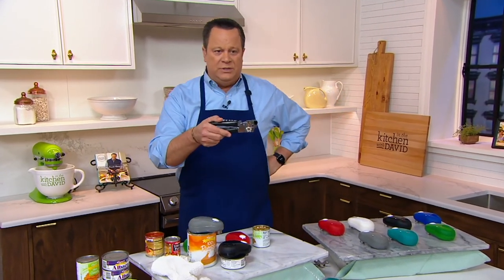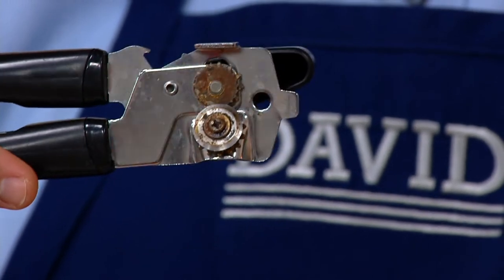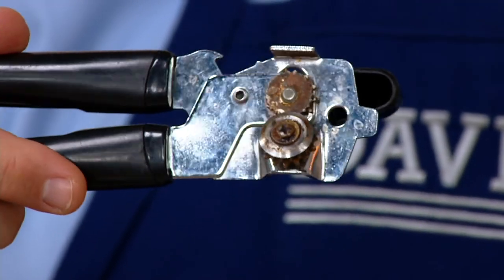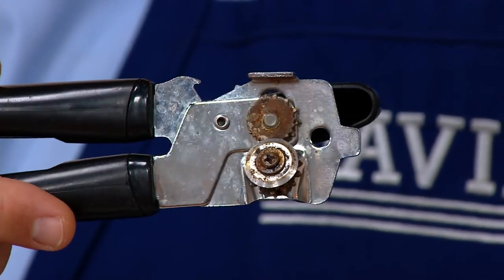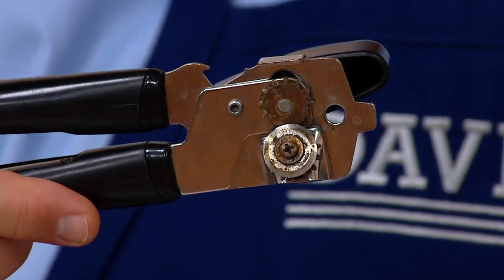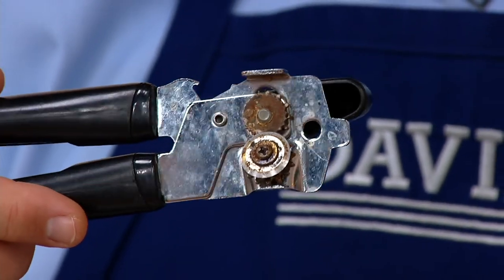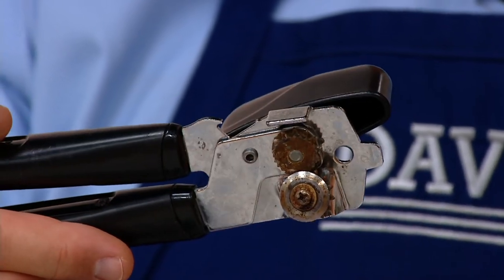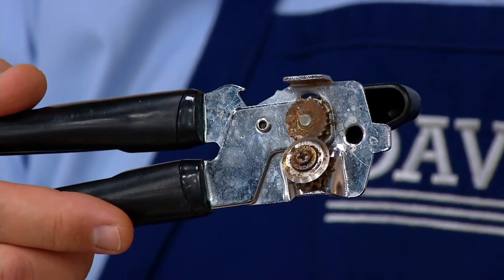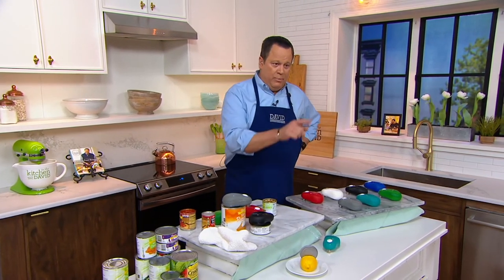Let's come in really close on these two cutters. Those two circular cutting wheels are what cut into your can when you're opening it. You know what all that brown stuff is on there? You might think that's rust — no, it's actually bacteria. That's food from multiple cans that have been opened. That bacteria now leaches into whatever can you open next. You want to eat that or feed that to your animals? It's time to take these openers, throw them in the garbage, and replace them with this opener.